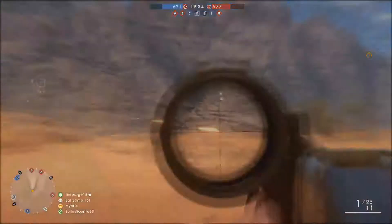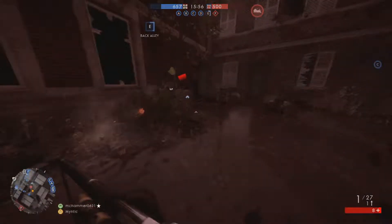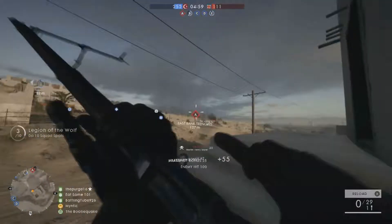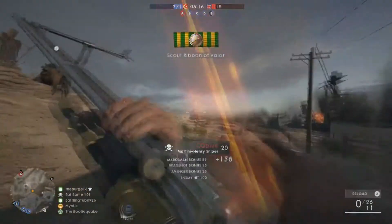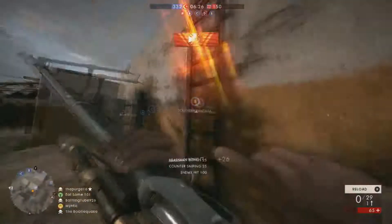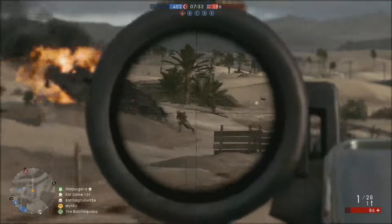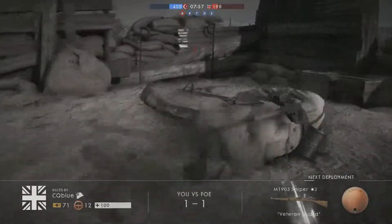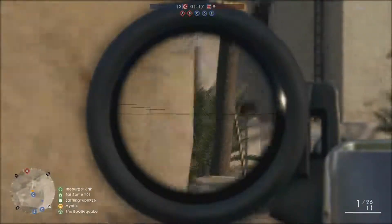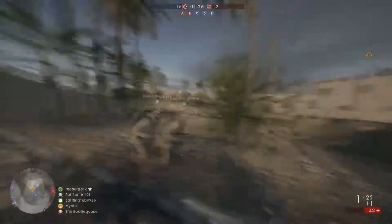Yo! I actually hit that guy! Dude, you suck ass! Wow, that was actually a nice streak right there. Yo, I just got another collat! Oh, another collateral. Third one with this thing.